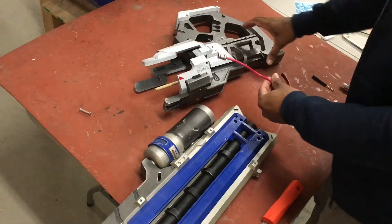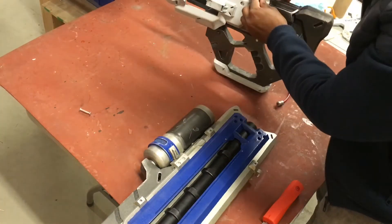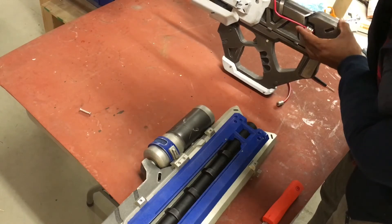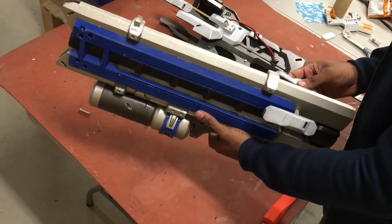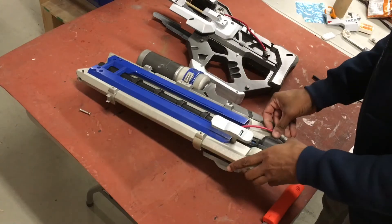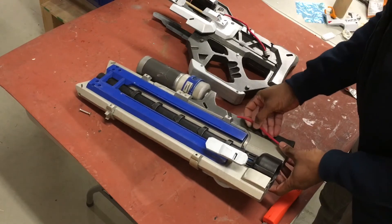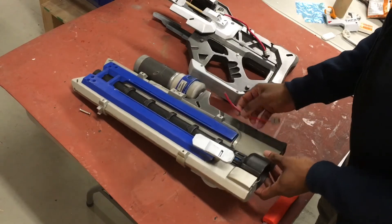Last but not least, we'll be adding our wires on the left and right sides. Soldier 76 is ambidextrous so it depends on where you want to put it. I'm going to hot glue these into place — this one goes right there, and the short one goes on the other side, running from here to there. I'm going to drill a little hole with the Dremel and stick that in.